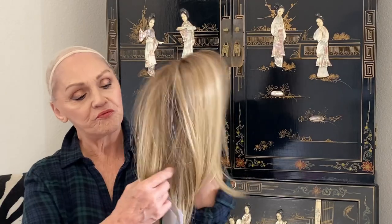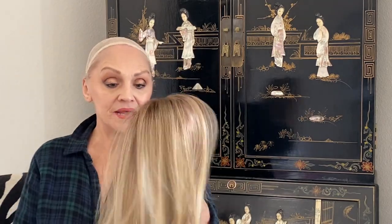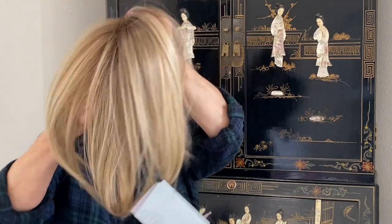The color here is 12FS8. You can see this beautiful 12 fashion shaded with eight blended. I love this color. It's a gorgeous warm blonde. It's not on the platinum side, it's not on the ashy side. It's just your really pretty golden blonde.